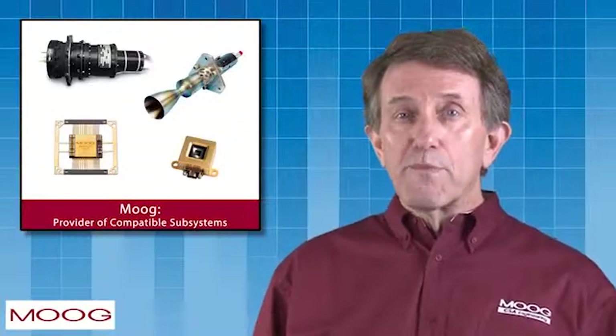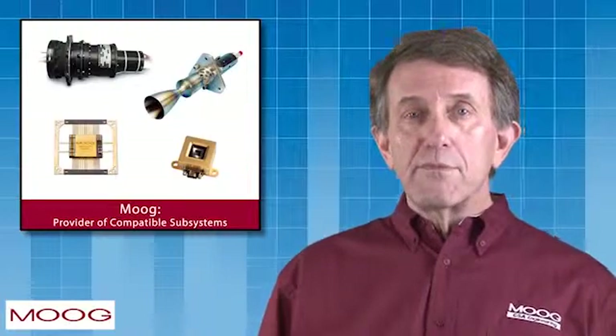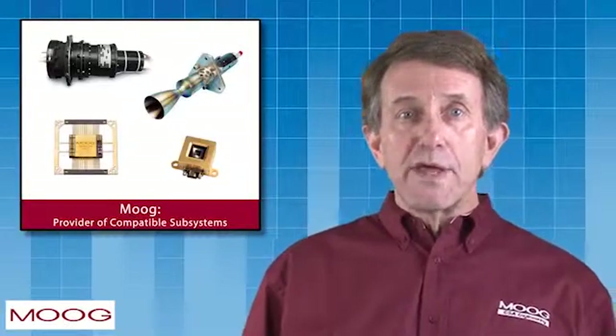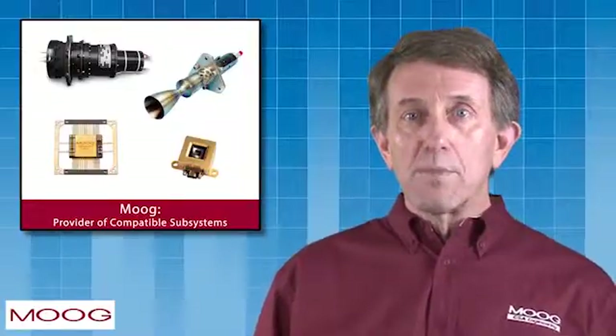Moog can also provide a wide range of ESPA-compatible subsystems, including solar array drives, flight avionics, propulsion systems, mechanisms, other structures, sun sensors, valves, manifolds, reaction wheels, and other related critical components.